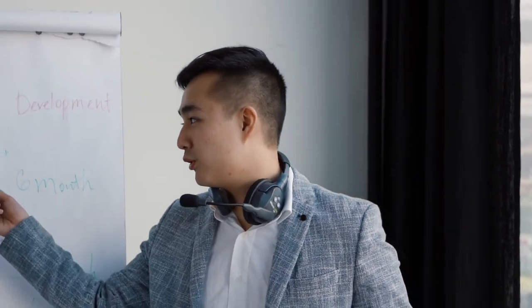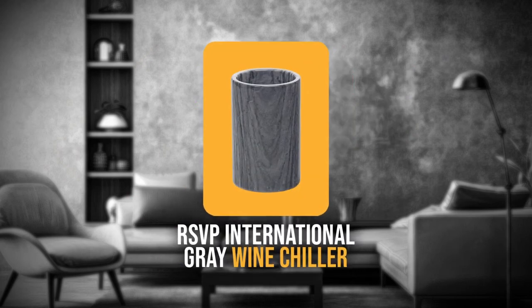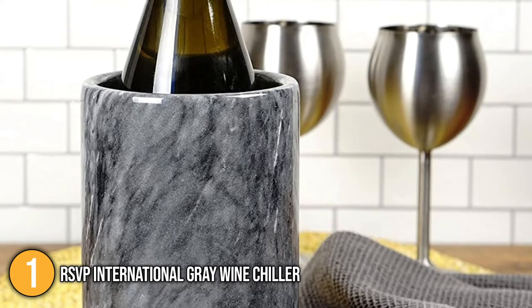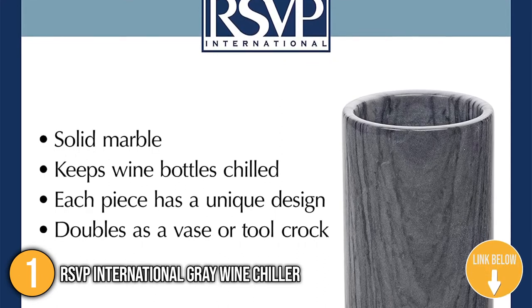Upon knowing how wine chillers work and what to consider when buying one, here is a list of our top recommendations available in the market today. Our first recommendation is the RSVP International Grey Wine Chiller. This wine chiller's unusual material and elegant design take the wine bucket concept to new heights. The chiller is built of grey marble and can be used in a variety of ways.